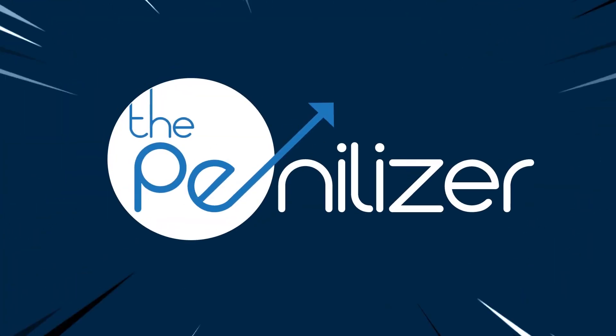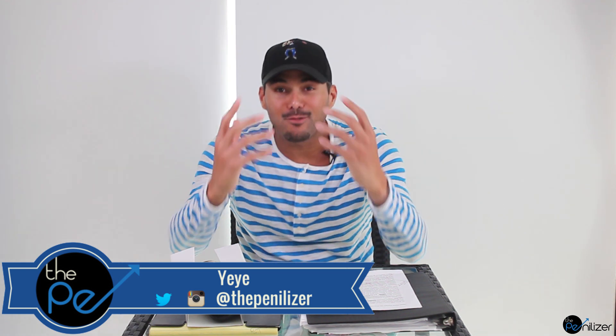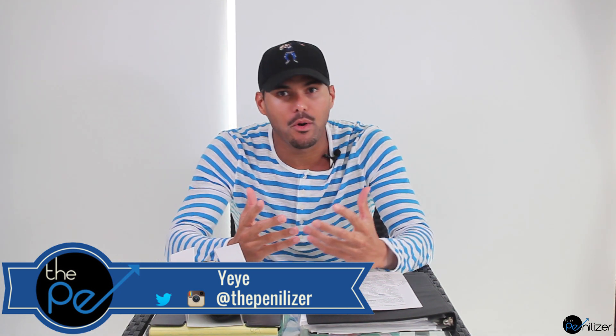Penis pumps — do they really work? Hi guys, Jeyer here and I'm so glad to be here again. Hope everyone is doing very well. Today let's talk about penis pumps.